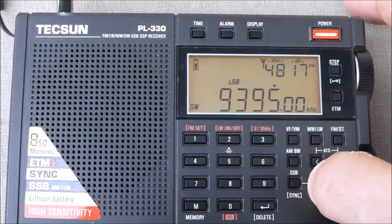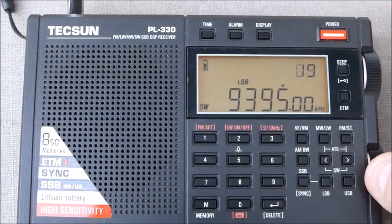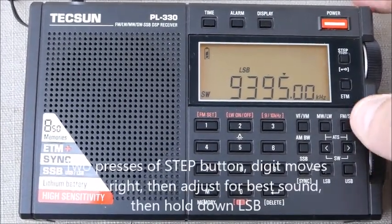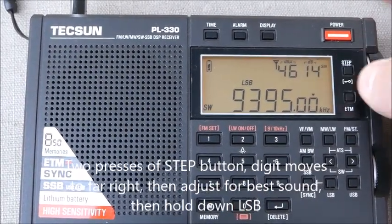Let's go check lower sideband. Now, lower sideband is a little off, so I'm simply going to repeat the recalibration process.